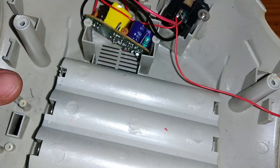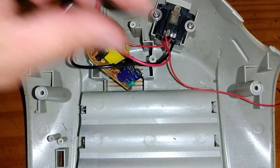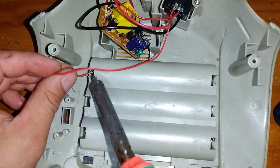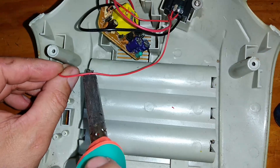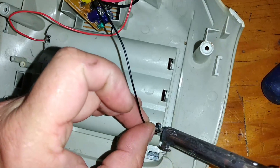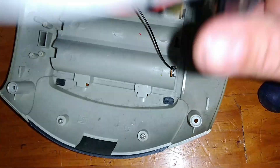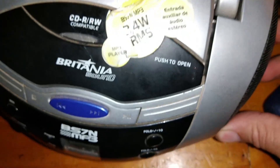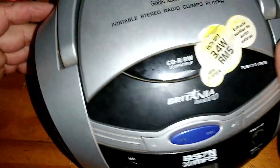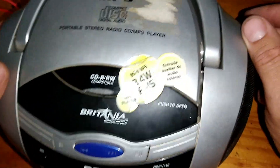Mas eu vou isolar ela com uma fita durex larga para ela não estar entrando em contato com a placa do rádio. Esse fio aqui eu já posso soldar — o positivo das pilhas. Esse outro preto que vem aqui do rádio: negativo das pilhas. Vamos fazer um teste rapidinho agora aqui para ver como vai ficar, se realmente vai funcionar. Vamos colocar na tomada ali para a gente ver, vamos ligar ele.